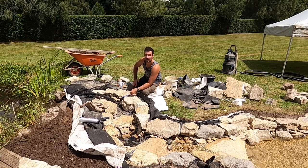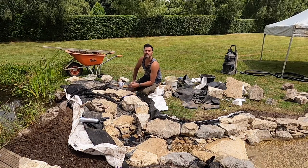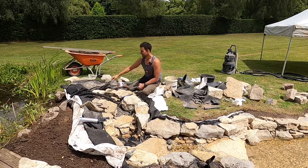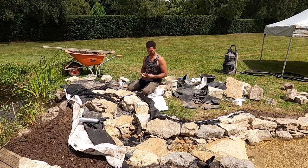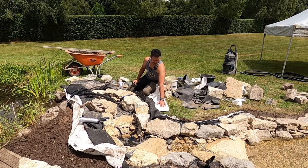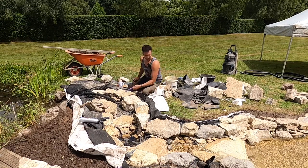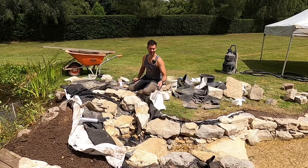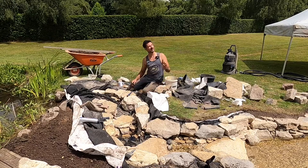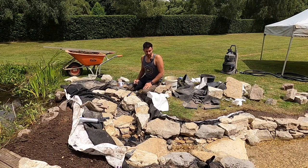We've got some terracotta pipes - a four-inch pipe that we've cut into two - one piece laying down in here and one piece in the pond. The idea is that visibly it will appear that water is flowing through that four-inch pipe, discharging into the stream and flowing down into the pond. I've just given the liner and the underlay a bit of a cursory trim. It's quite nice that I can start to see the margins and the edges, and the sun's out - it's a nice day, managing to dodge all the showers I can see in the distance.